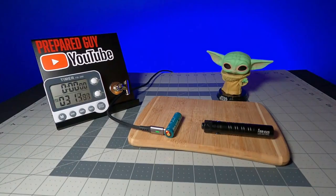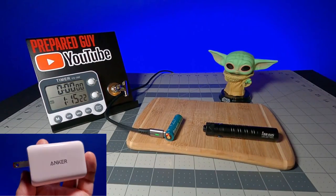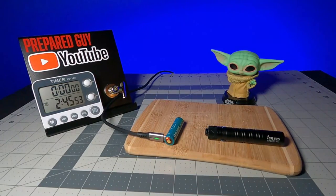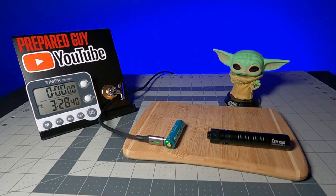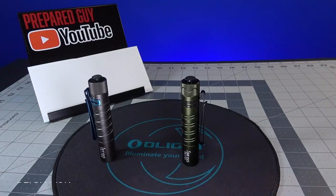During my recharge time test using my Anker 65W PowerPort 3, the customized I5R 14500 battery took just 3 hours and 12 minutes to fully recharge from completely depleted, which was better than the suggested recharge time in the manual of 3.5 hours. Now let's go over the modes, lumen outputs, and general operation of the Olight I5R.